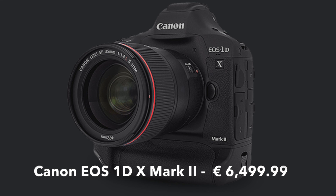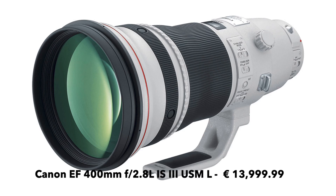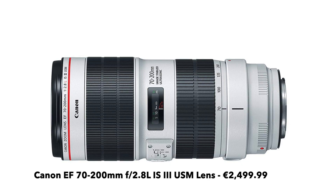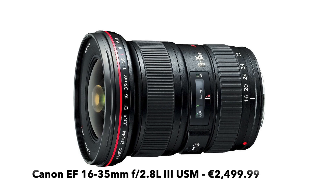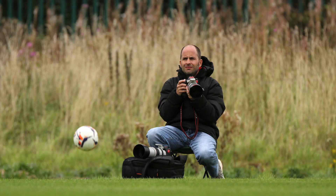If money was not an issue, you'd have three, maybe four camera bodies for a football match. In my personal preference, and because I'm a Canon shooter, I'd go with a 1DX Mark II. As for lenses, you'd want a 400–500mm long telephoto, a 70–200mm medium range zoom, and a 16–35mm wide angle behind the goal with a remote.